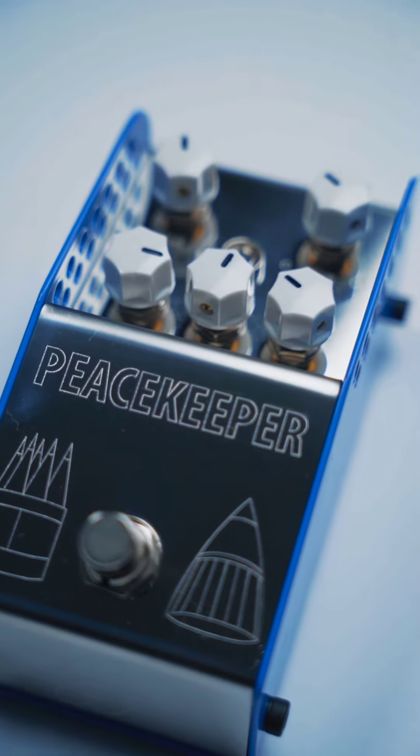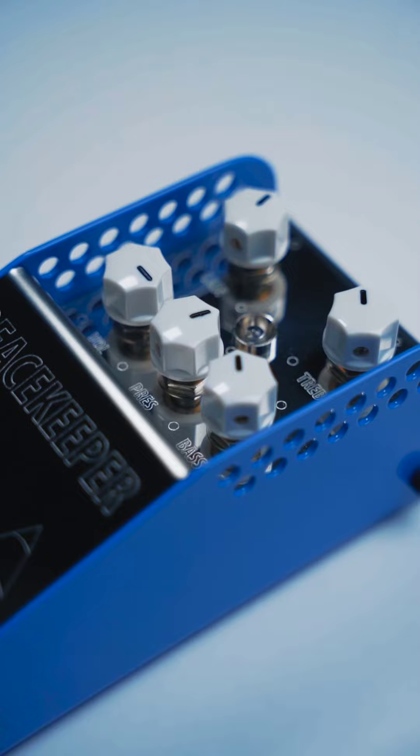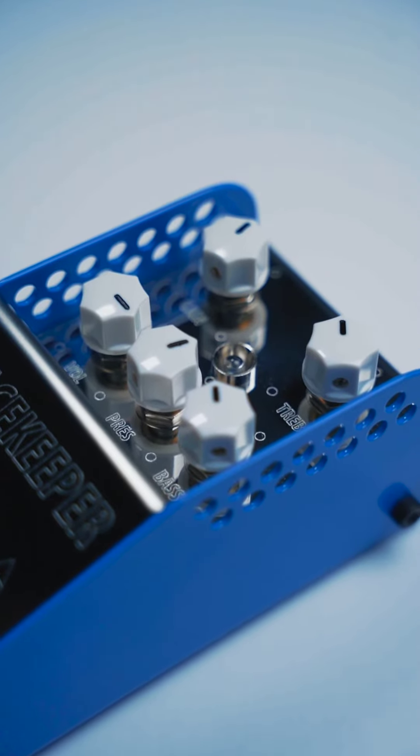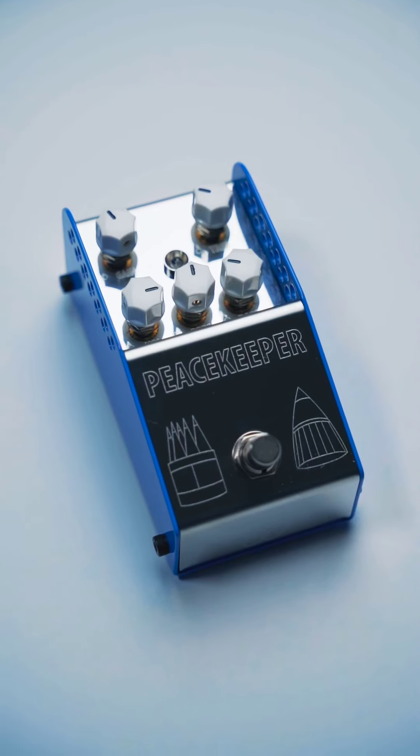They all have their positives and negatives, and they all work with different amps differently. So when the Peacekeeper was created, it was about taking the best of what everything does and making it malleable to the guitarist. It was also designed to stack extremely well — it works really well after the Gunshot and after the Warthog.